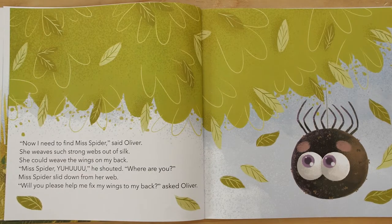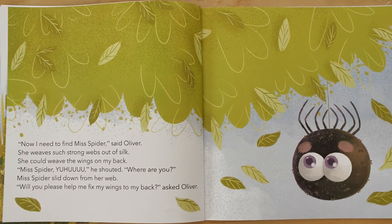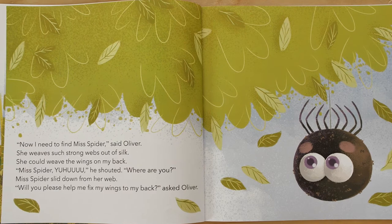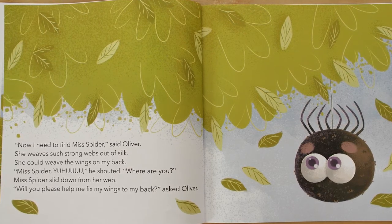"Now I need to find Miss Spider," said Oliver. "She weaves such strong webs out of silk. She could weave the wings on my back. Miss Spider, yoo-hoo!" he shouted. "Where are you?"